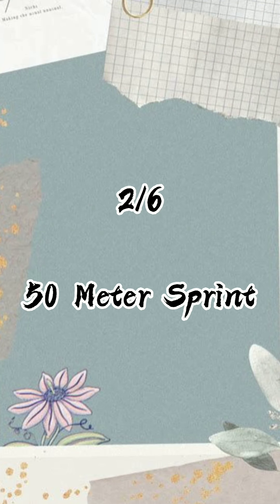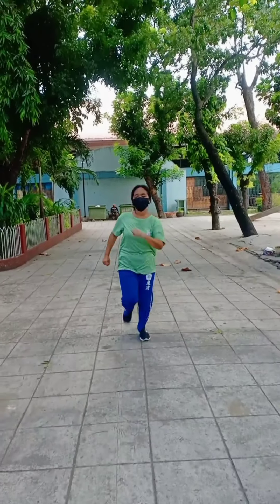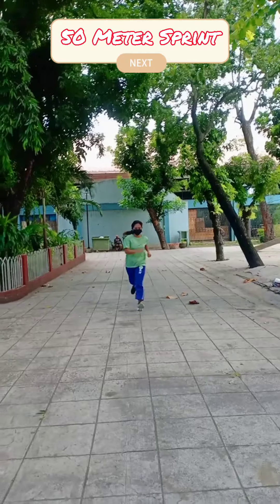Next is the 50 meter sprint. The 50 meter sprint is part of the International Physical Fitness Test. The aim of this test is to determine acceleration and speed.